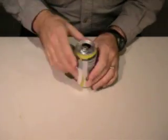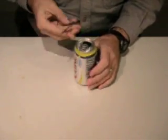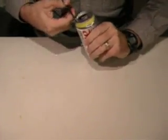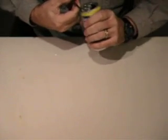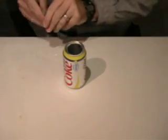So we're going to start with a pop can, and the first step is to cut the inside out of the top of the can, just starting at the opening using a small pair of scissors. Now be careful — that will be a sharp edge there, so you don't want to hurt yourself with that.